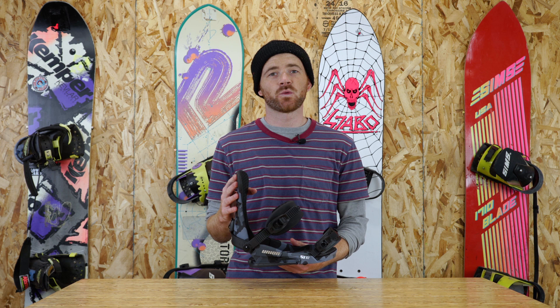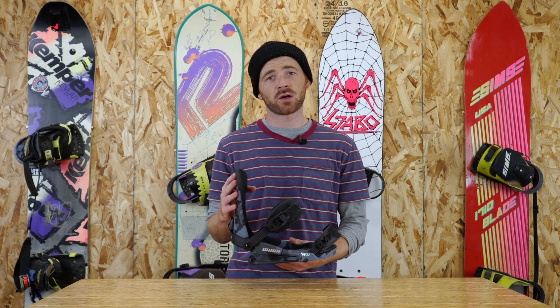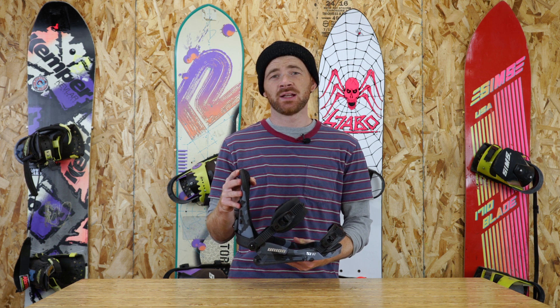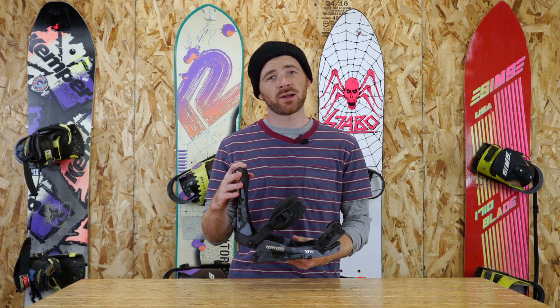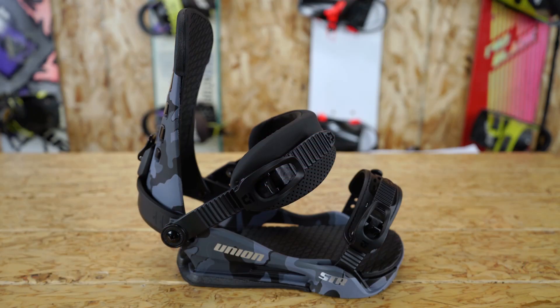Hey, what up, guys? This is Sam with Tactics. Right now, you are checking out the 2019 Union STR binding. This is going to be a mid-flex, all-mountain binding, and it's geared towards beginner to intermediate riders that are looking for a high-performance binding at a budget-friendly price.